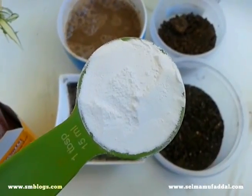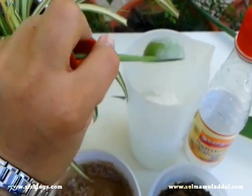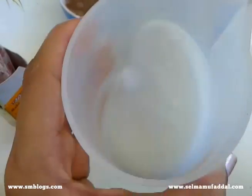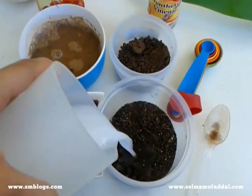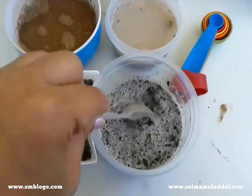Add 1 tablespoon of baking soda to 1 cup of distilled water and mix well. Pour half a cup into soil 1b and half a cup into soil 2b. Stir and keep aside.